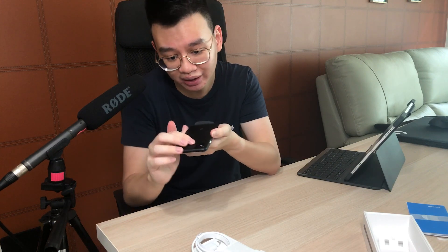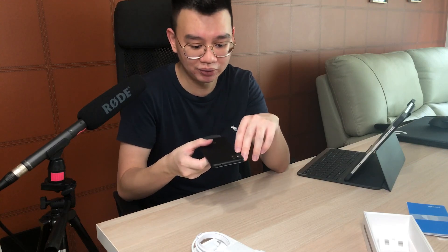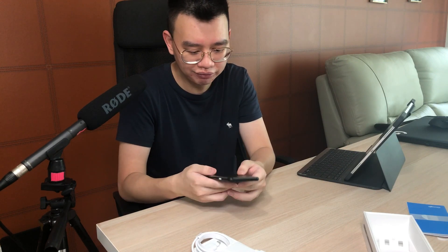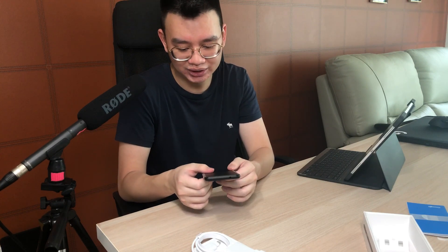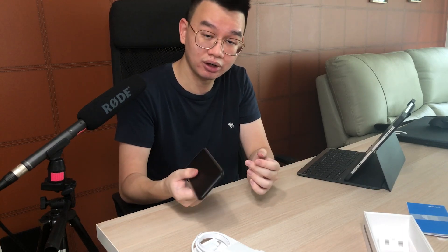The camera bump is okay, but from the looks of it, it looks like it might scratch easily. So before you unbox this phone, I would suggest that you buy a screen protector and maybe even a camera bump protector — just a plastic piece to put over it. I won't be reviewing this phone, sadly, because I don't think there'll be a lot of views, to be honest. There are a lot of other reviews out there that you can take a look at online.